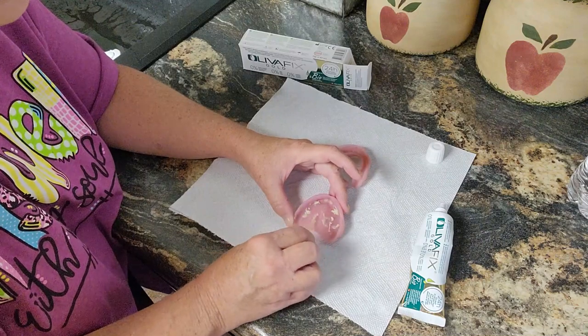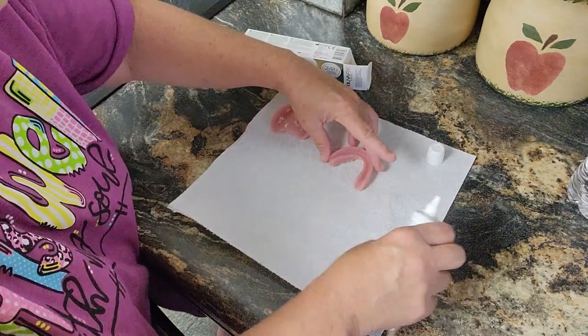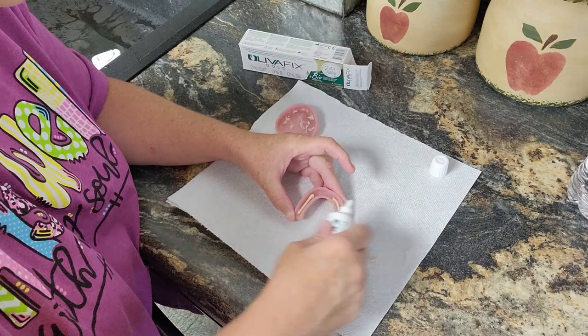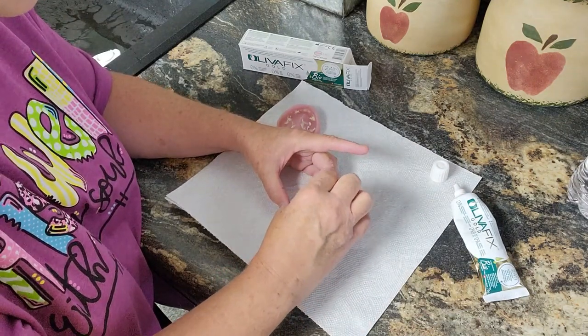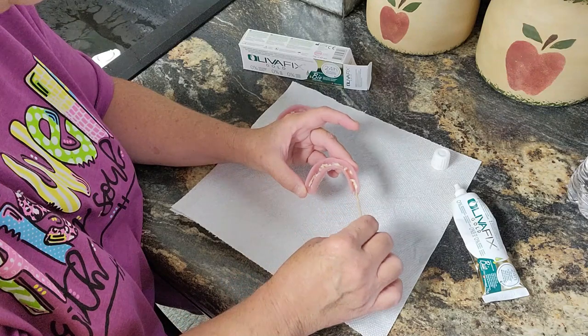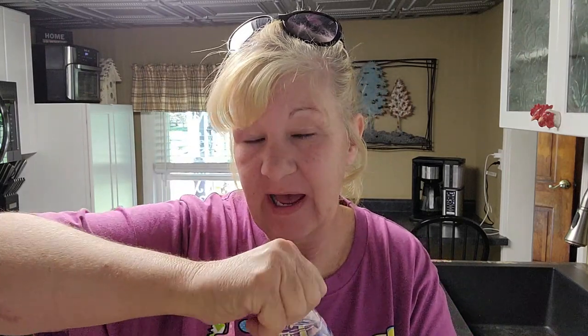I can tell you already that when I took this out it was really easy to remove the denture adhesive off my gums — the easiest I've ever had. This is exactly how it ended up the first time when I didn't hit the record button. Now it says to either put a spritz of water on here or take a sip of water, which is what I did before. It's not the first time I've not hit record on a video.